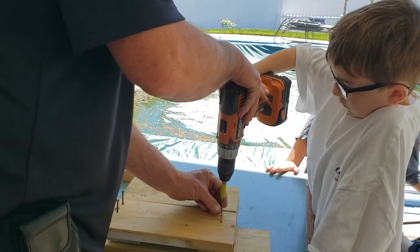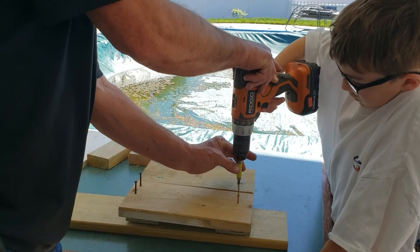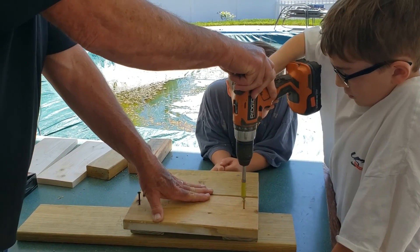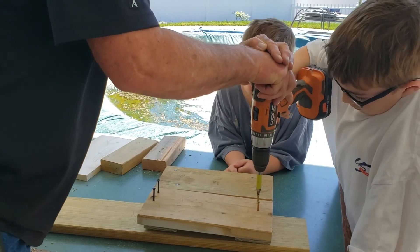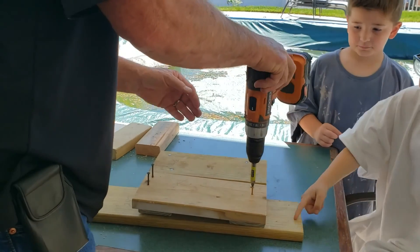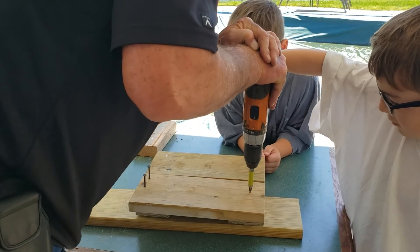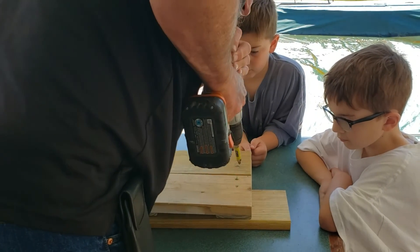We're going to screw these in because nailing didn't work too good. I started the screw — now see this, you can pull it down so it covers the screw so your screw doesn't bounce off. I'll hold the drill for you and you screw it in — push the trigger. Did it go through all three? Yep. Now you gotta keep the trigger going full blast, don't stop until I tell you. Okay, tighten them up a little bit. Once you start, you want to go full blast.